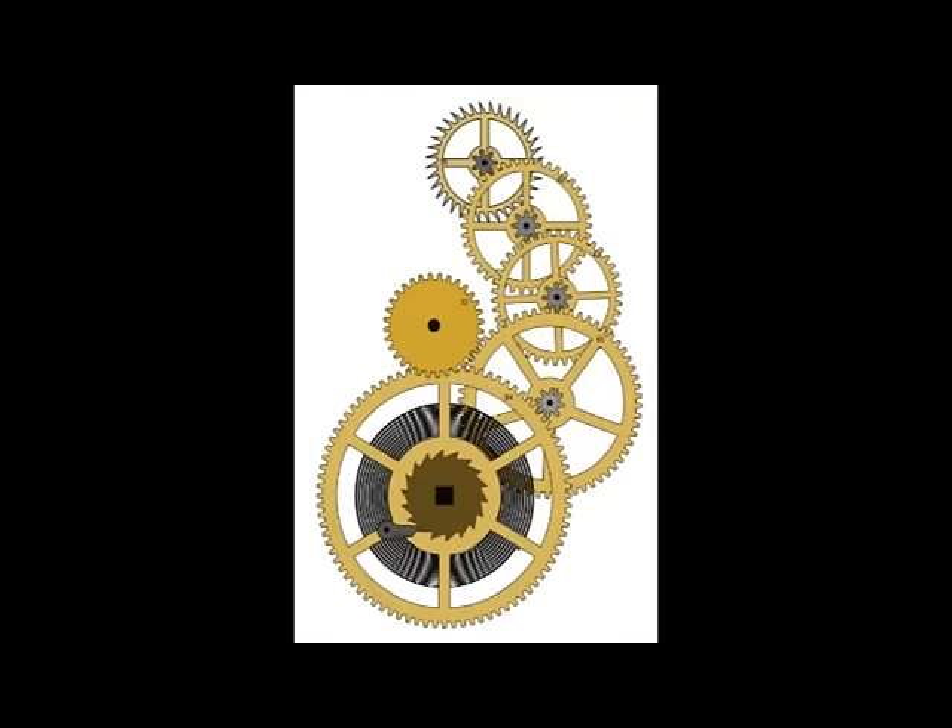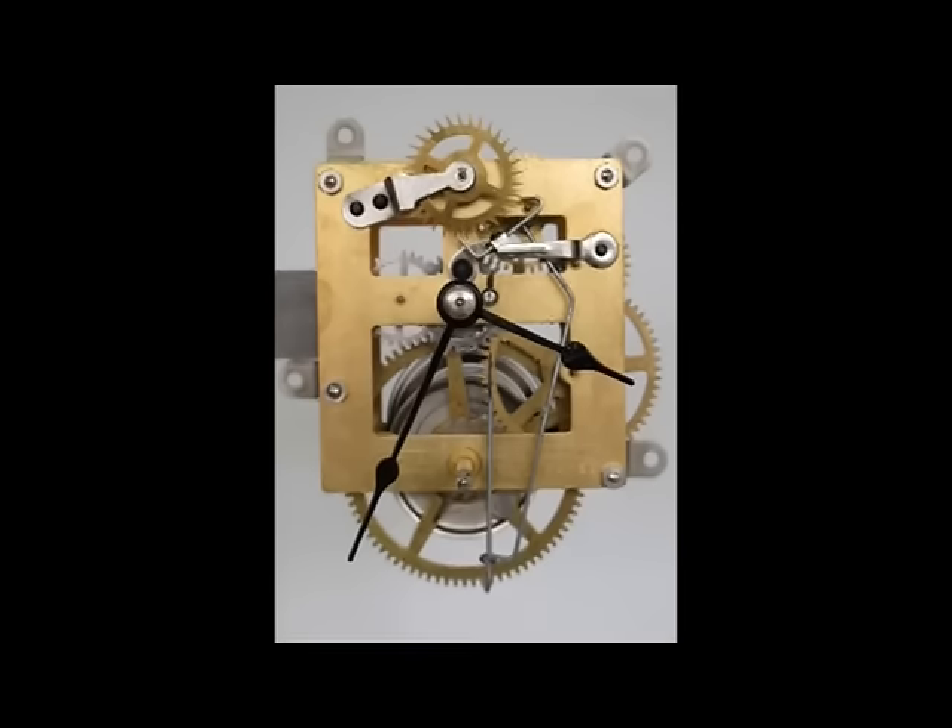This is the same set of wheels assembled between brass plates into a single-train time-only movement. The brass plates hold all the parts in their proper position so that they can interact with each other to accomplish their designated functions. In this case there is only one wheel train, so there's only one function: to move the clock hands around the dial. The time train in a clock is often called the going train, because the time train must operate or go continuously if the clock is to accurately display the time.